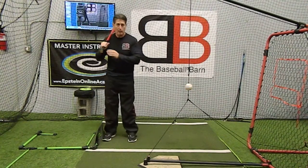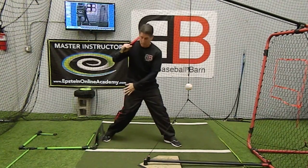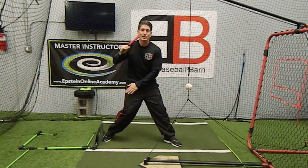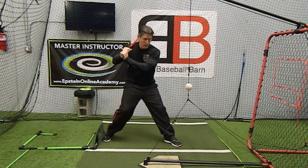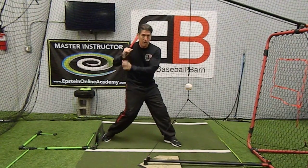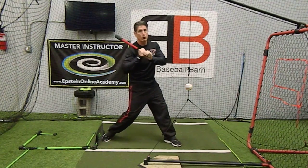The case is, as I take my stride, when my front heel plants, that's when the back knee initiates. That's when we start really considering the swing starting right there, because then, as our back knee initiates, our hips begin to turn through, which then ultimately will bring our upper body through.